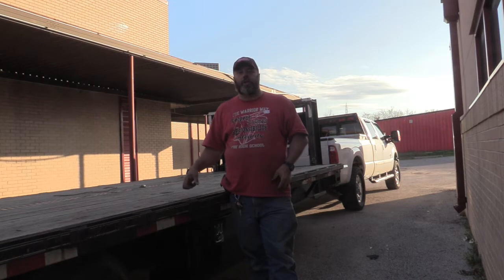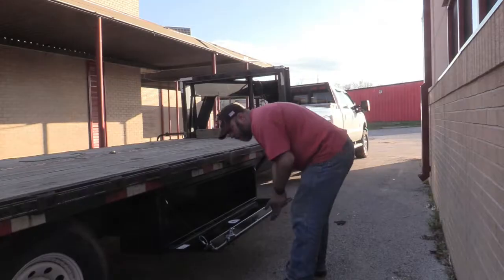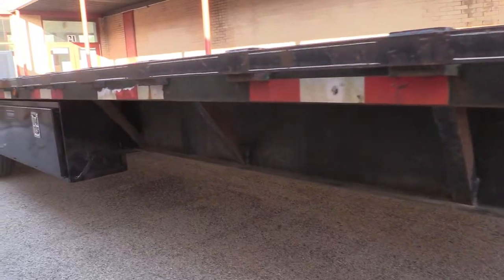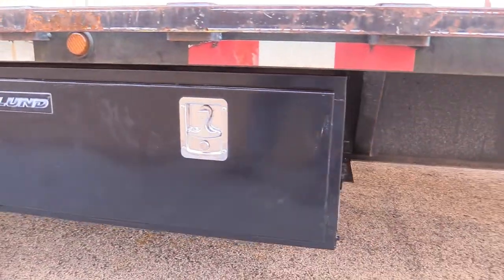Just a little FYI: any time you're welding on a trailer you should not have it connected to the vehicle. The ground of the arc welder will go through the vehicle's battery. If you're welding on a camper or toy hauler that has a battery, make sure you disconnect it.